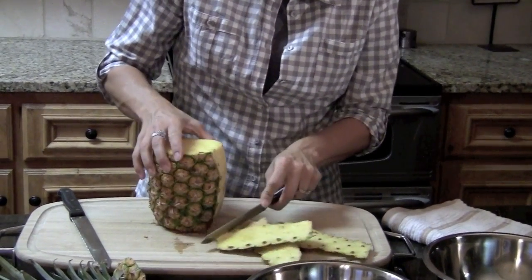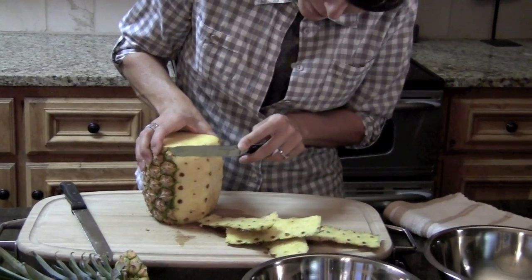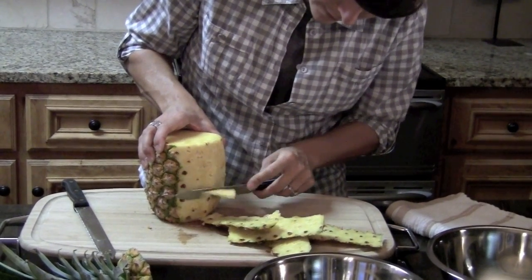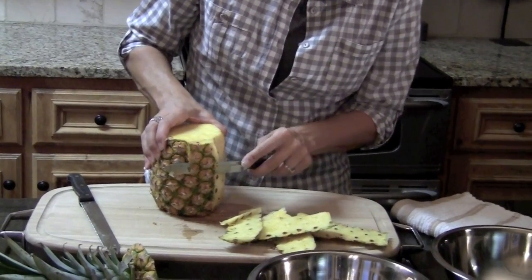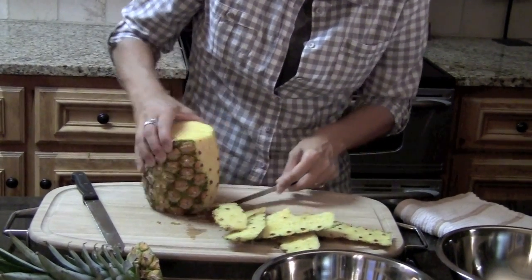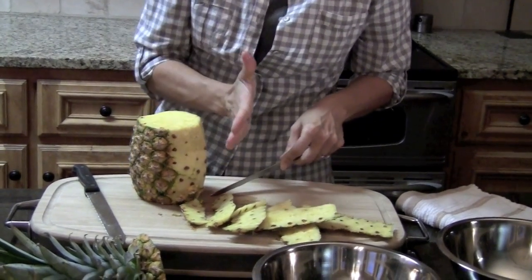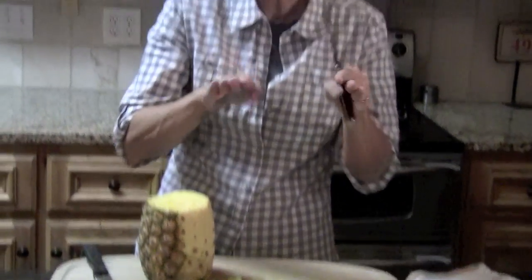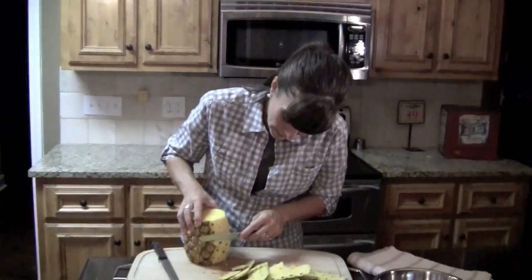You don't want to go too deep because you don't want to cut off good stuff that you can eat. You might have to go back and shave off a few more of the little knobby things. You just go around your pineapple — you can't cut straight down because the pineapple is not straight up and down, it has curvature to it, so you kind of have to curve with your blade also.